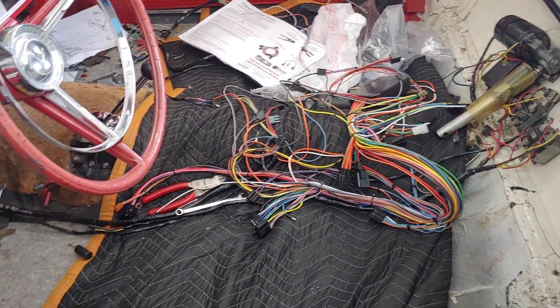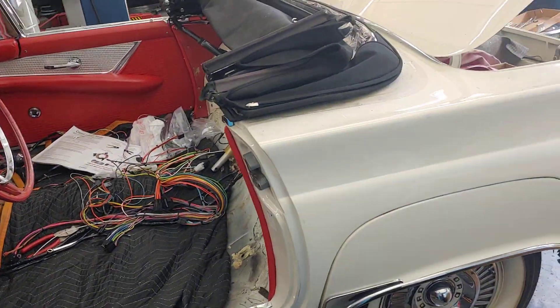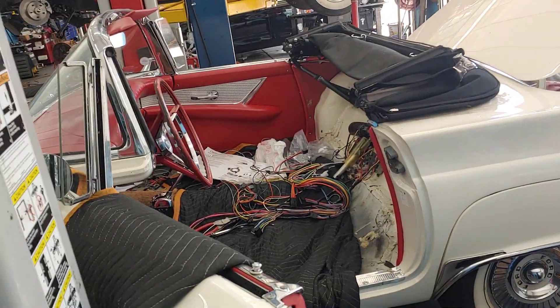Jim is the right guy to get it done. If you've got a 57 Thunderbird and you want it rewired, bring it to PALS. See you soon.